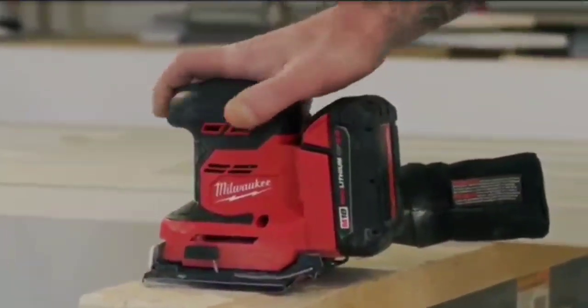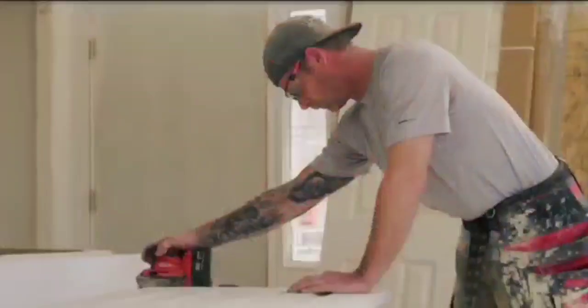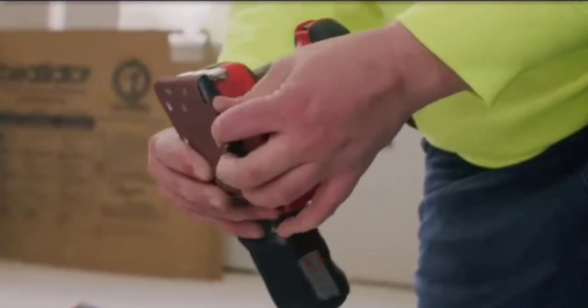The variable speed dial offers adjustment from 11,000 to 13,000 OPM for precise removal throughout a wide variety of materials. The two-step clamp system allows for quick and easy sandpaper changes.